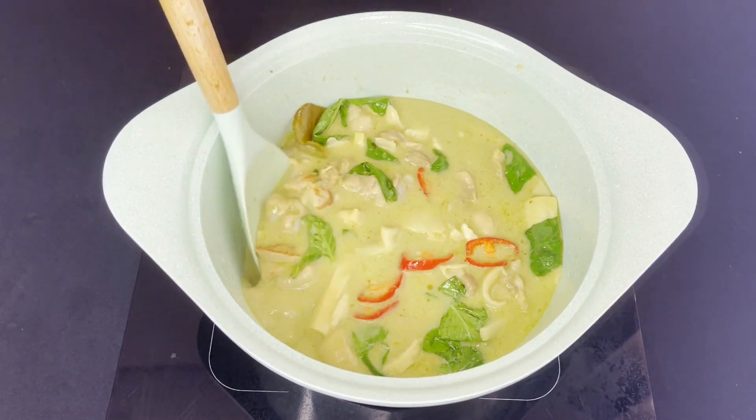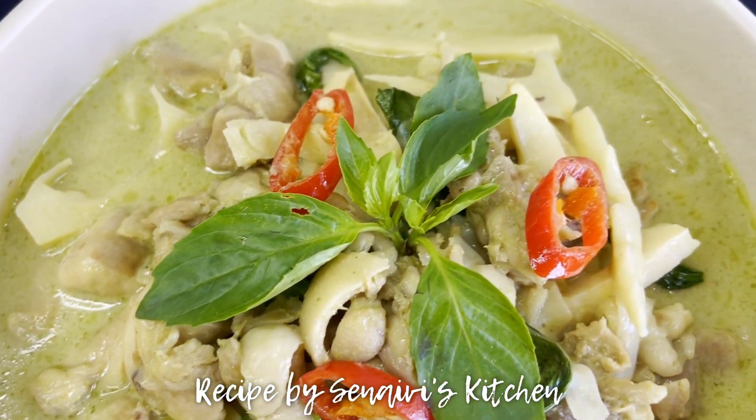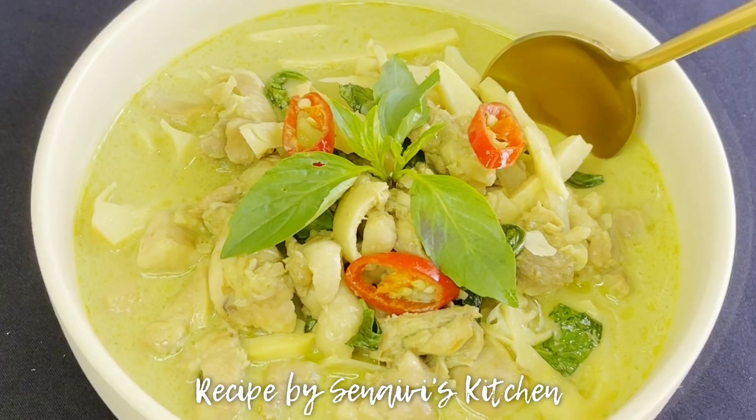Your Thai green chicken curry is done! It is so easy to make — so beautiful and delicious. Thank you so much for watching. Don't forget to like, comment, and subscribe. Bye!